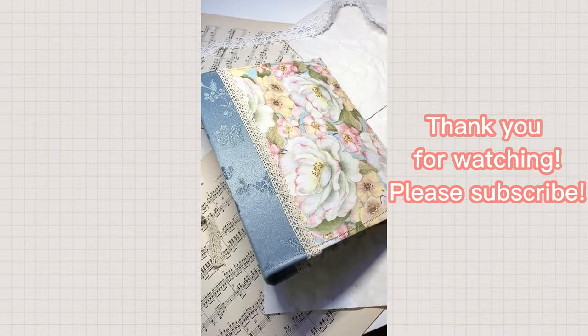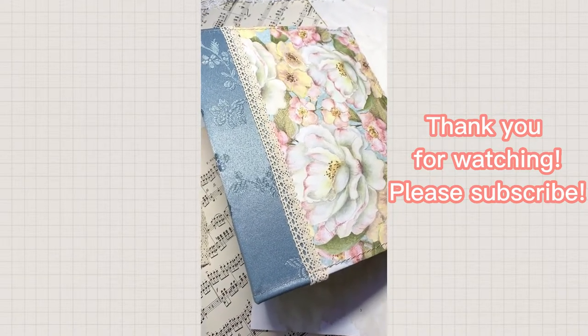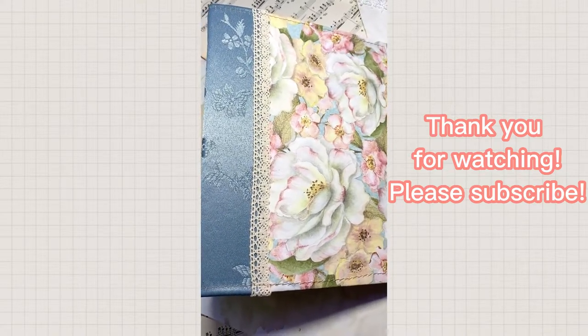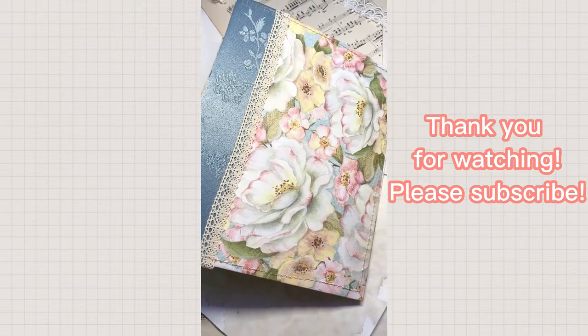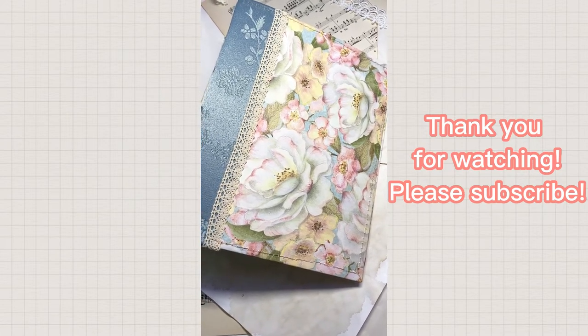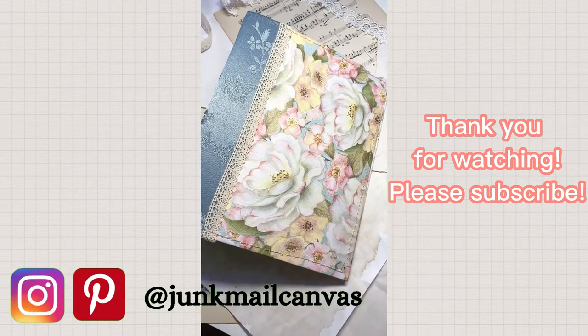And here is a look at the finished journal cover. I will be continuing this video with a part two on how I put together the signatures and how I bound them into the book cover. I hope you really enjoyed this tutorial — please feel free to let me know if you have any questions. Thank you so much for watching to the end, and take care and God bless.